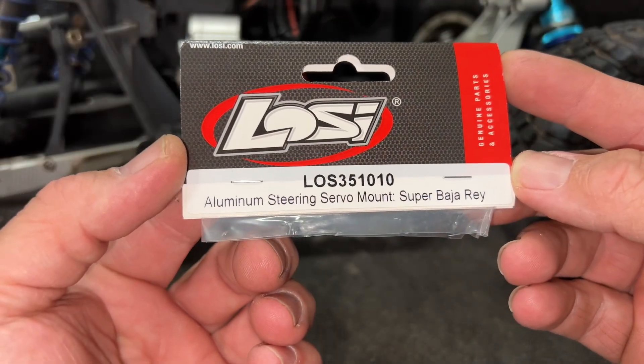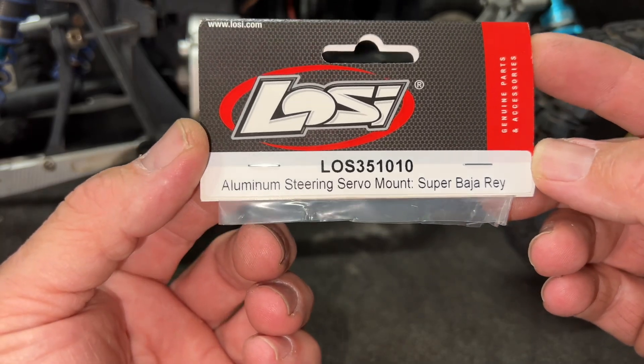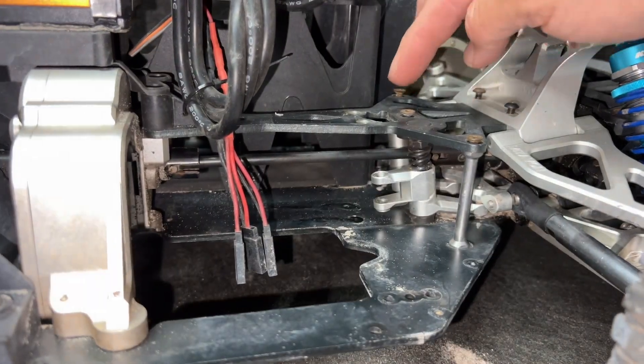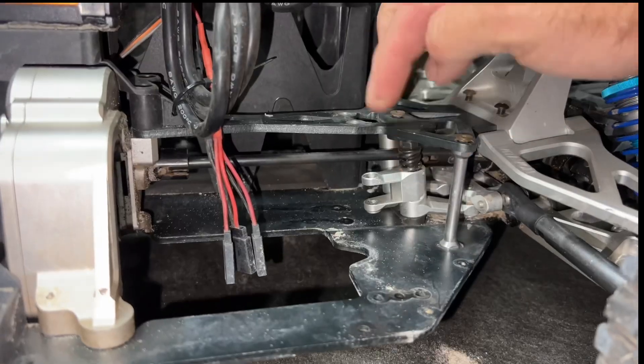I've got the Losi Super Baja Rey 2.0 torn apart right now. Here's the body of this thing. I'm putting in the ECO Power servo — I got this from AMain — and the Losi fifth scale servo mount. This is the aluminum servo mount right here. I've already got the stock one out. I loosened the screws on the front and back side and was able to worm it out without taking everything apart.